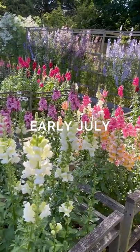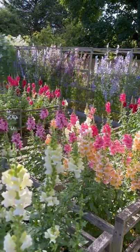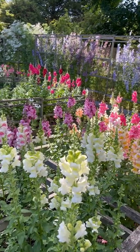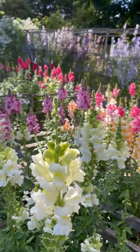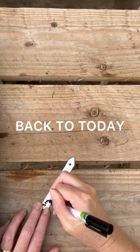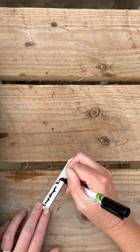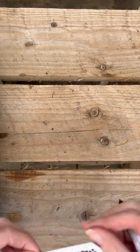The garden is also looking absolutely incredible, so I thought I'd just very quickly flip the camera round for you — look at that, glowing in the evening sunlight, my own little piece of flower heaven. Don't forget your label, especially if you're growing more than one variety, because you'll want to know which one is which.